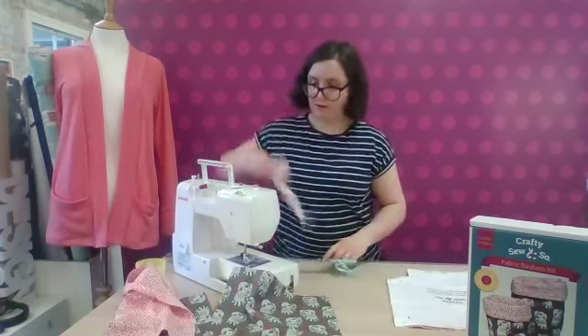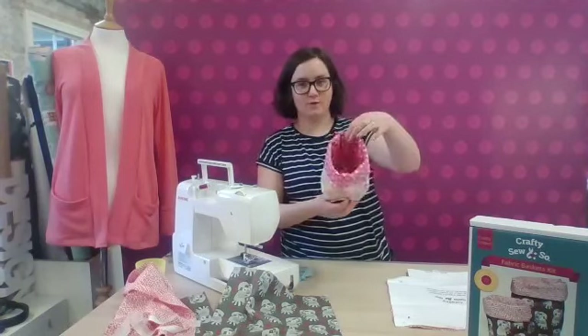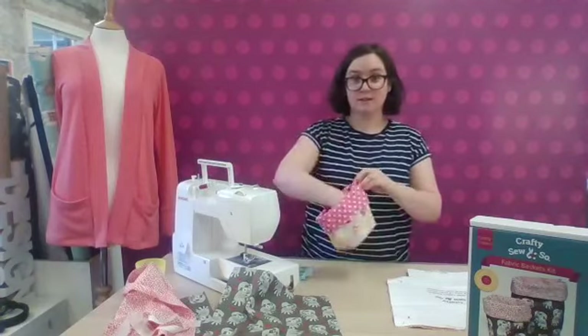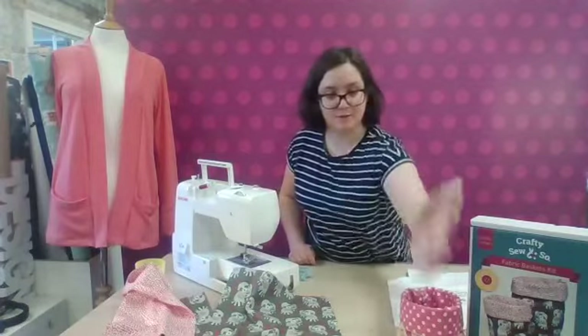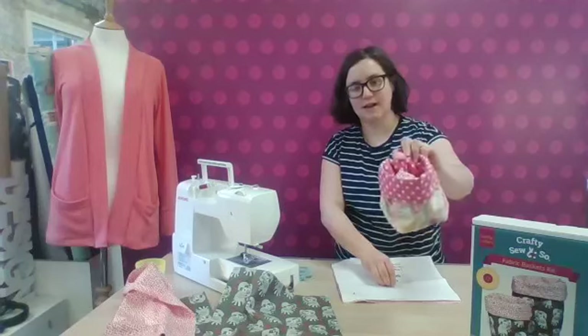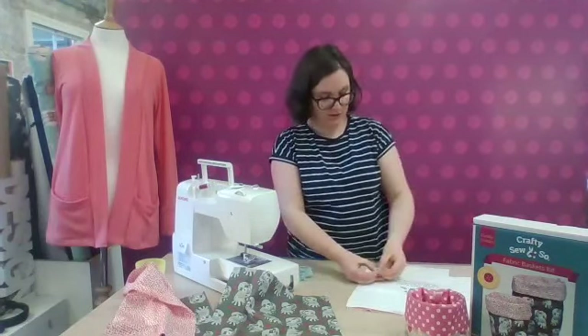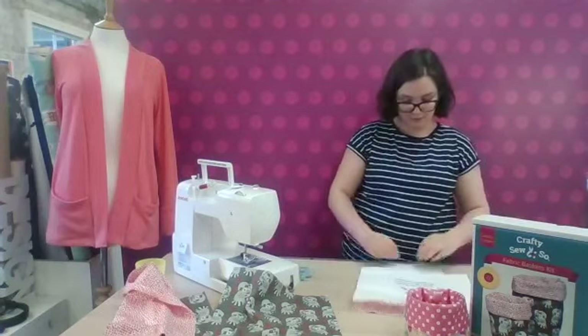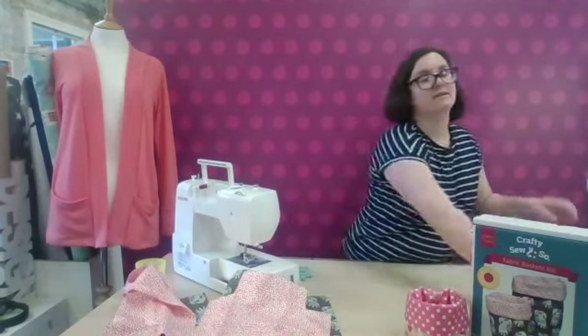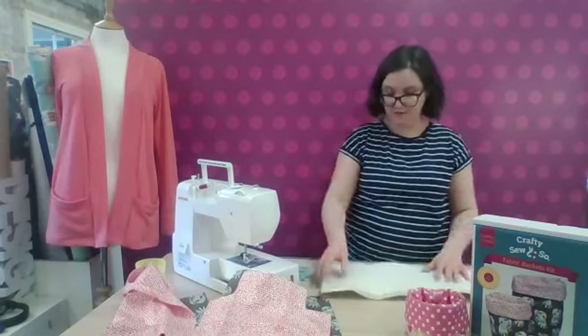This is an example of the smaller size one — that is one of the ones we use in the studio, in our sewing studio, to capture all our threads and pop your scraps of fabric in there to help keep the space nice and tidy. It's such a useful little basket to have around. This one would have a little button on the inside so it can hang on our cutting mats. We use them all the time — I've actually got some really nice ones in my bathroom, letting me tidy all my bottles and lotions away.